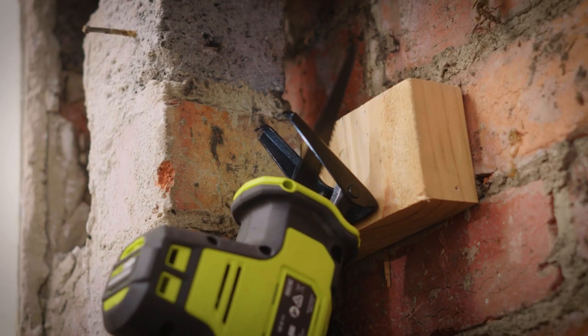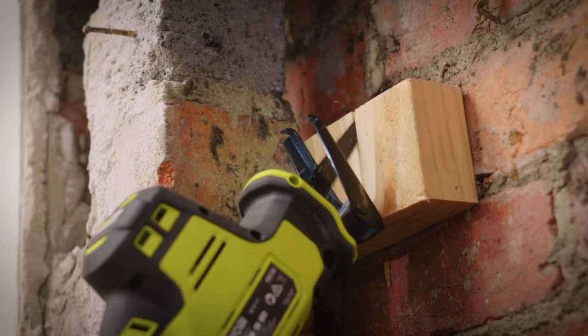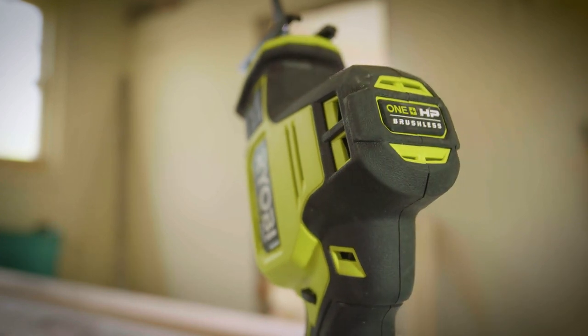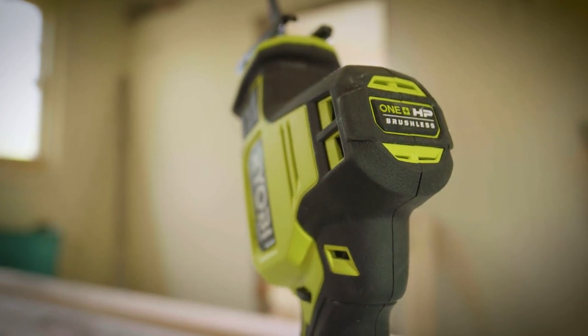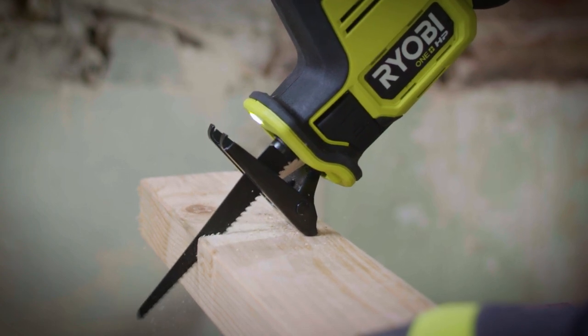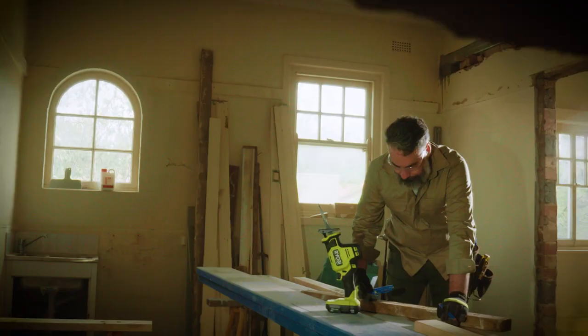Although it's smaller and lighter than traditional reciprocating saws, this powerful brushless motor pumps out 3,000 strokes per minute. This compact model is part of the OnePlus HP series of tools that utilizes advanced technologies like brushless motors that deliver higher performance, extended battery runtimes and longer motor life.